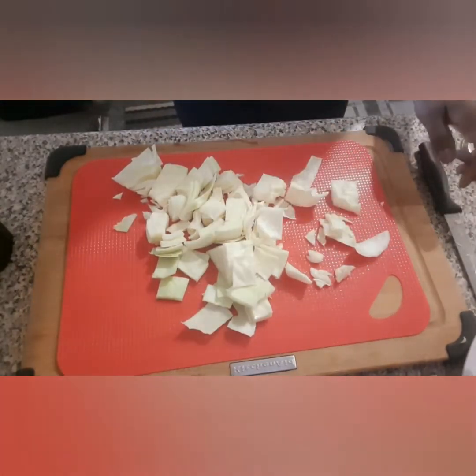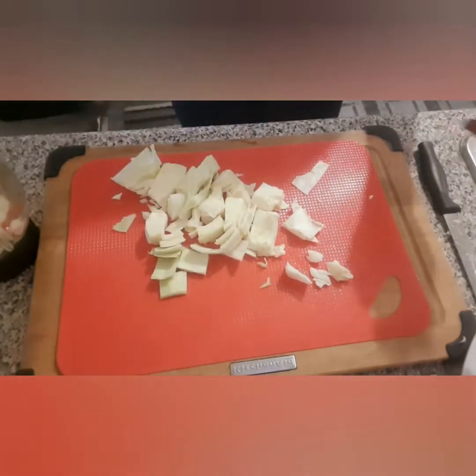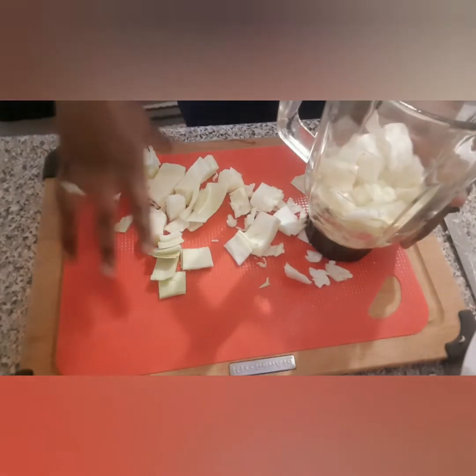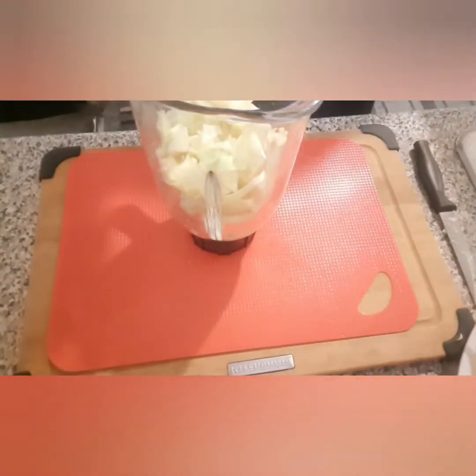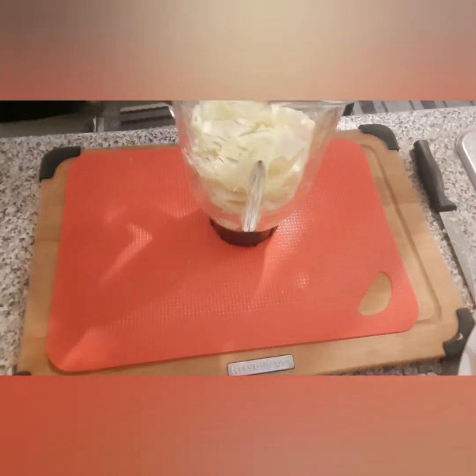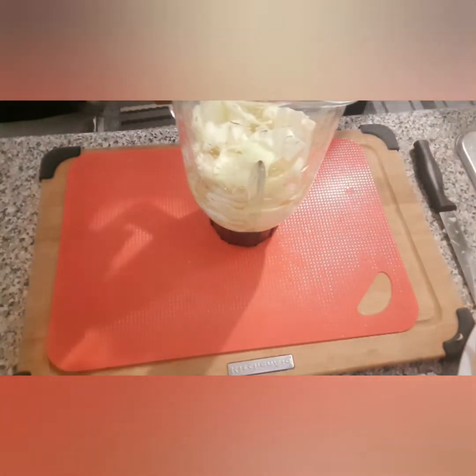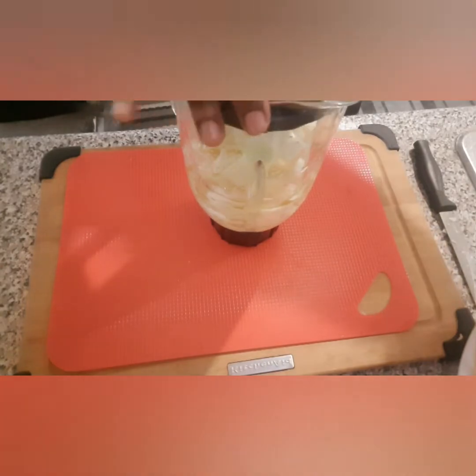Go ahead and put everything in your blender. Once everything has been cut up, you're going to add a little bit of water to enable the cabbage to blend properly. Blend until it's very smooth.